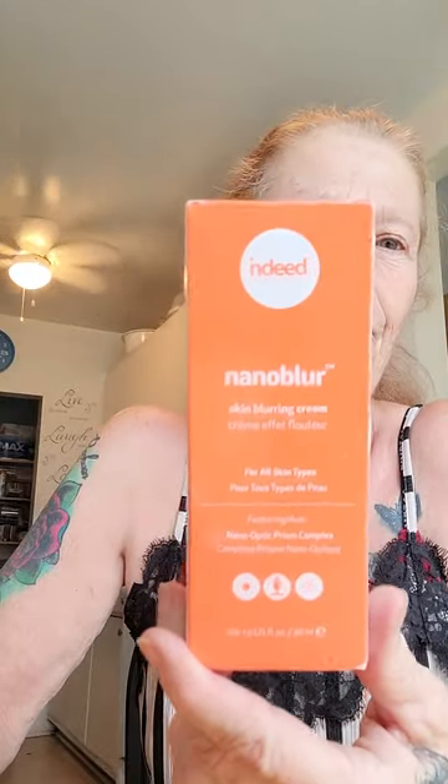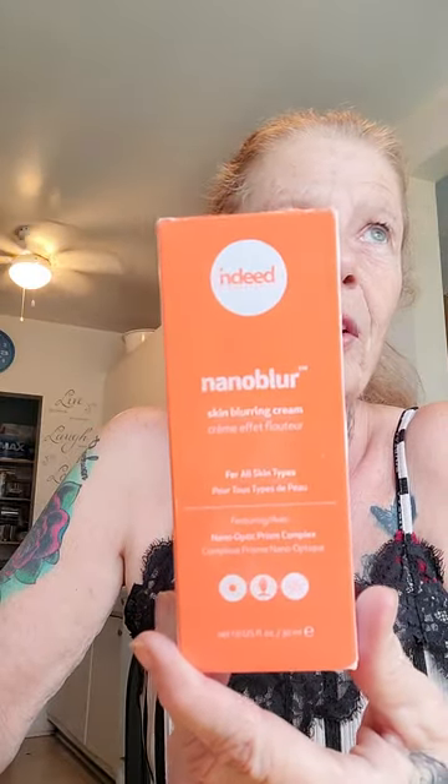Hey, we're back again. Say hi. Tuesday, December 6th, right? We did that last wrinkle cream a couple years ago. So we decided to do another Nano Blur wrinkle cream. It's supposed to be real good. I already put moisturizer under it as it states, because that would have taken longer. Okay, so here we go.